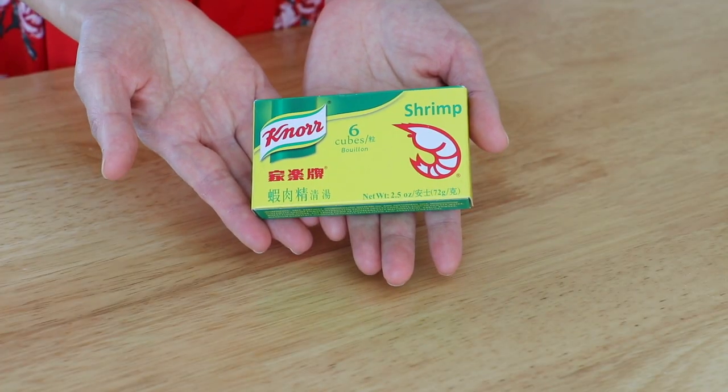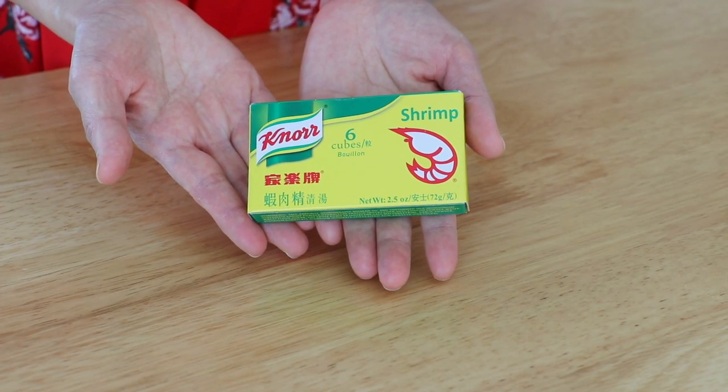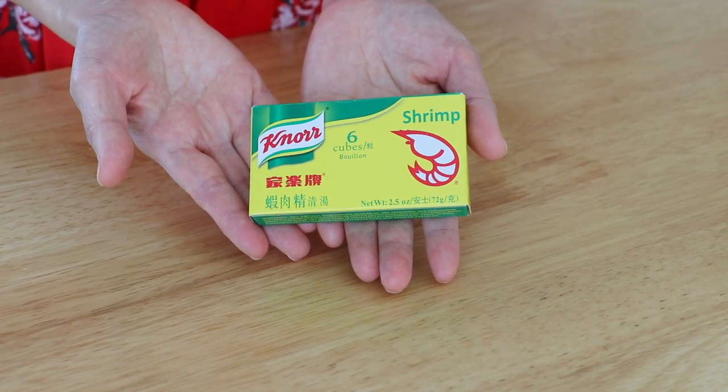Chinese New Year is on February 1st this year. To celebrate this special holiday, I'm partnering with Noor and I'll use Noor's Shrimp Buyang Cube to make a super delicious seafood soup. Noor is also hosting super awesome sweepstakes. Here's more information on it.